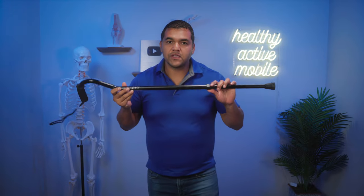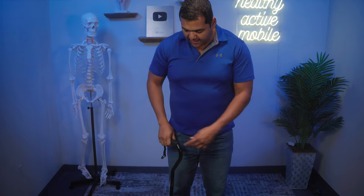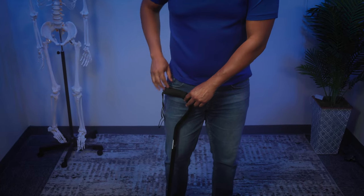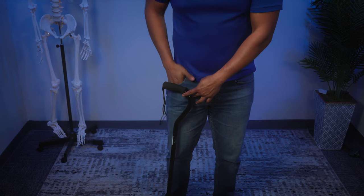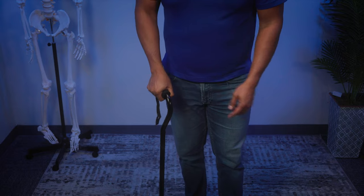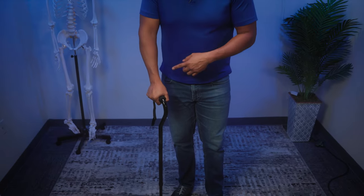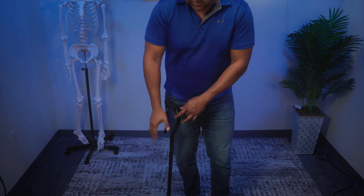Once you're ready to use a cane, the first thing you'll need to do is make sure the height is adjusted properly. When adjusting the cane height, you always want to have that cane about the level of your wrist. Another good measurement point is about where your pocket would be, because once you grab onto the cane you want to have a slight bend in your elbow so that you have some push-off through your elbow.